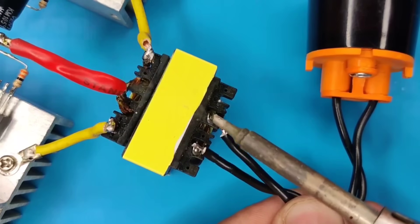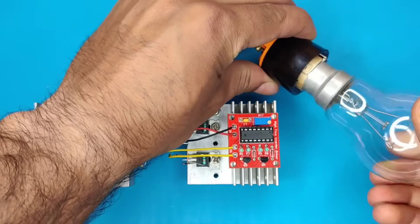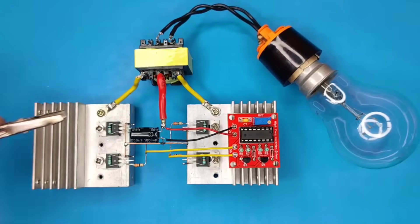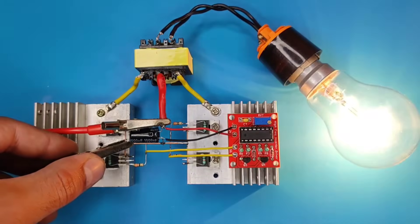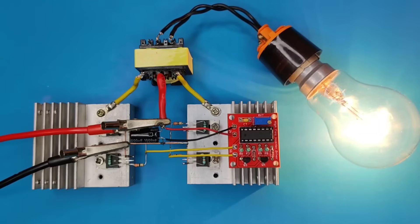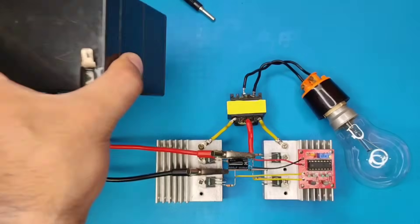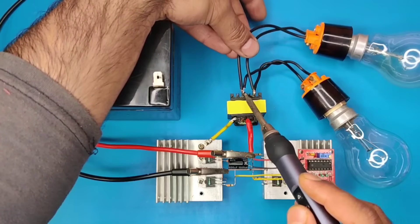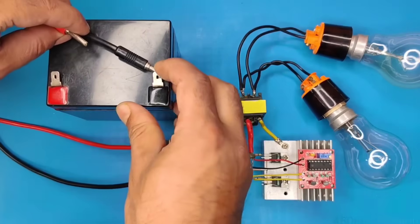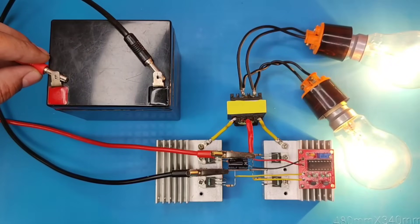Use a bulb holder and solder it to the output of the transformer. I will use a 100 watt bulb for testing. Connect the DC supply positive to the transformer center wire, and connect negative to the source of all MOSFETs. As you can see, it works perfectly. You can connect more load using a 12 volt battery as the input source. I connected another 100 watt bulb to the transformer output. Both bulbs are glowing very bright and more load can be connected.